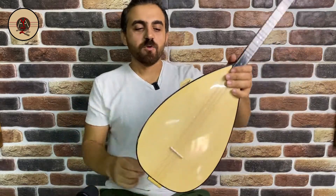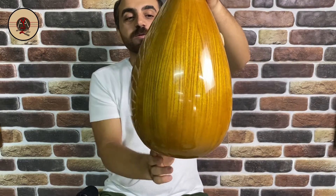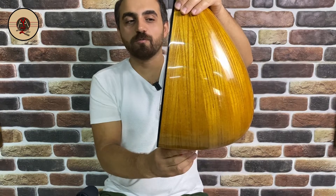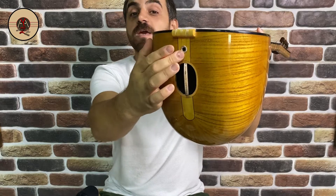Bu bağlamamız DUT ağacından yapılmış. Yaprak bir bağlamadır. 38,5 cm boyunda tekne uzunluğu vardır. Kapak ağacı ladindir. Kapak kenarları siyah çıtalarla dönülmüştür, görmüş olduğunuz üzere. Üst tarafta kapaklı ses çıkış yeri, arka tarafta da yine kapaklı ses çıkış yeri ve eşik altımız var.